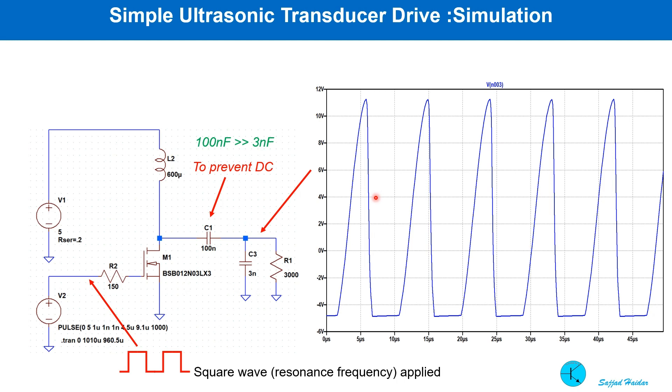An AC source of any kind is suitable to drive such a transducer. However, the simplest and most popular driving circuit is shown here. A 600 micro-Henry inductor is connected to the MOSFET, and the MOSFET gate is driven with a square wave. When the MOSFET is on, current flows through the inductor and it stores energy. Once the MOSFET is off, the stored energy passes over to the transducer. Though the MOSFET supply voltage is 5V, the peak voltage across the transducer is much higher due to the resonance effect. A 100 nF capacitor is used to prevent DC from passing, and its value is much higher than the transducer capacitance of 3 nF.